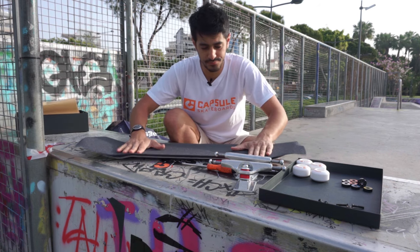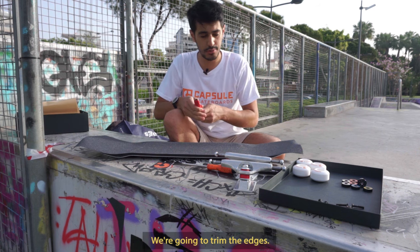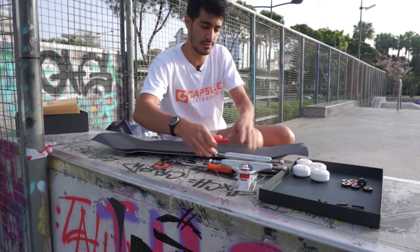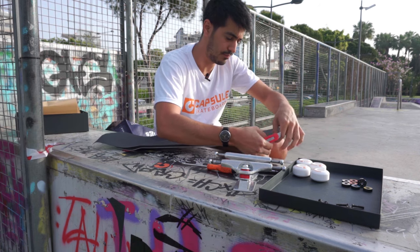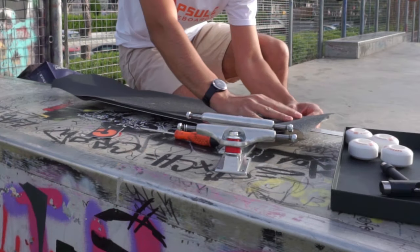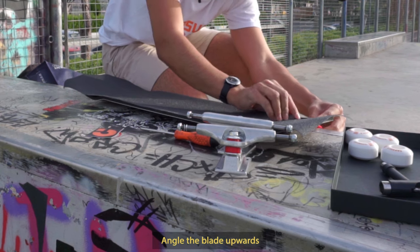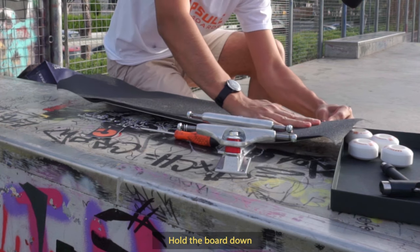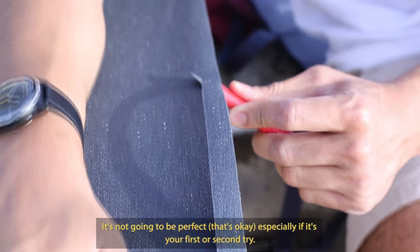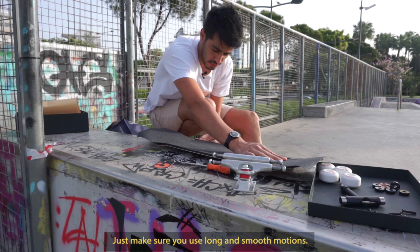Okay, grip's on. Now you want to get your blade — we're gonna trim the edges. Find a nice-looking edge, make a little hole. You want to be above the board when you do this. Angle the blade a little bit upwards, hold the board down and pull towards you. It's not gonna be perfect, especially if it's your first or second try. Just make sure you use long smooth motions.